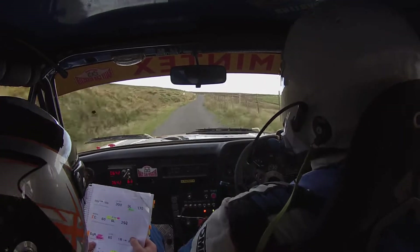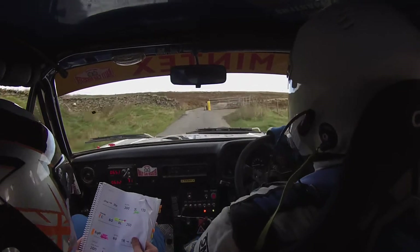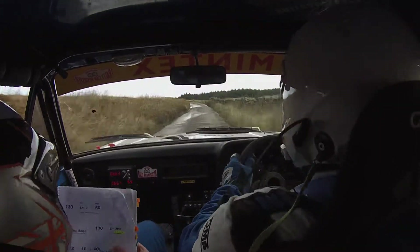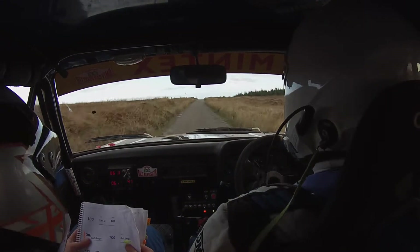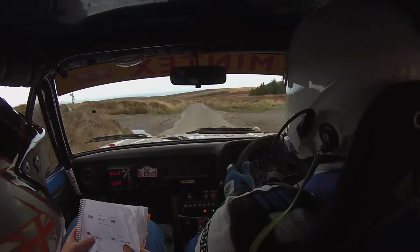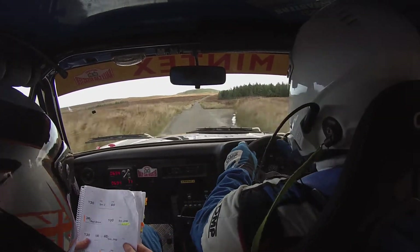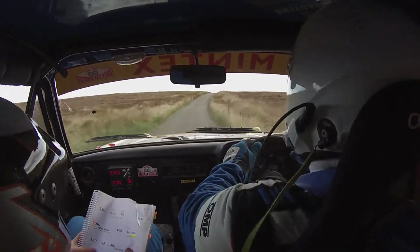Into 4 right. And 1 left half long. Into 1 right over bump. And 5 left. Wet maybe. 130. Middle over small crest. 60. Care 3 right over bad bumps. 100. Middle over small jump. 130. 1 right, and small jump, into 1 left long over crests. Into care. Bumpy 4 right, and care.